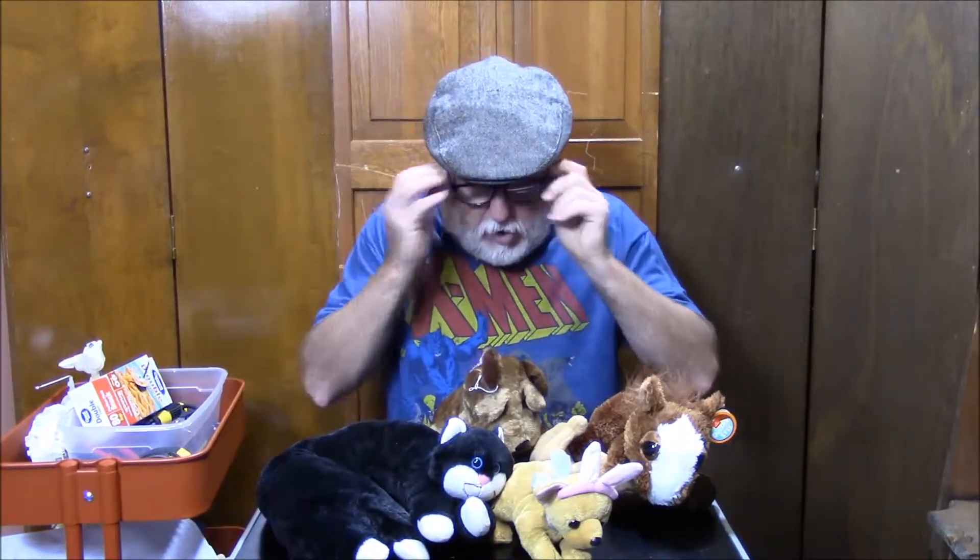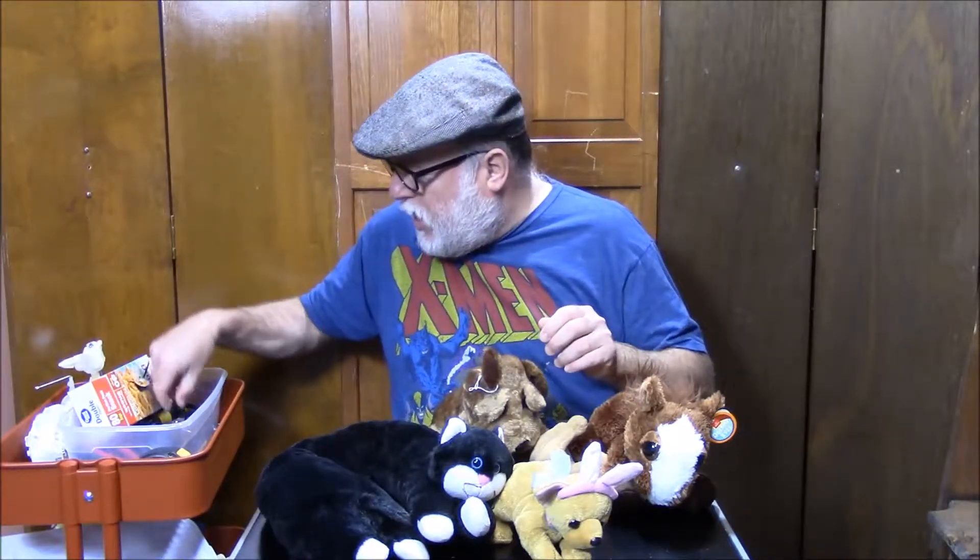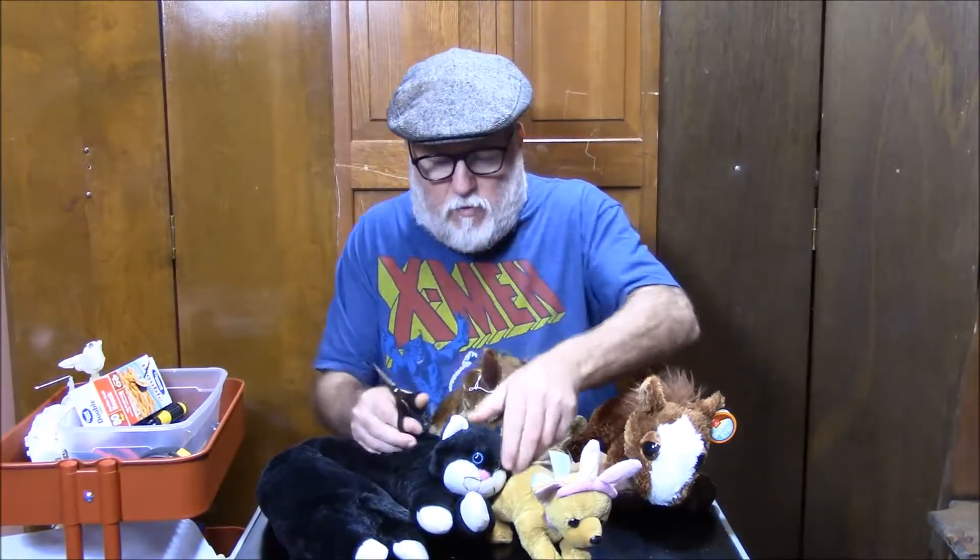This one has big doe eyes like that. This is a little one here with a little plastic nose. Another one here has some eyeballs and a nose. This cat has really nice bluish eyes. Not a nose on this one, but all you have to do is go through with a sharp pair of scissors and remove these.